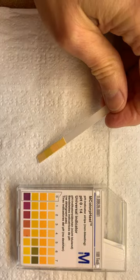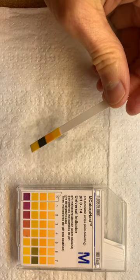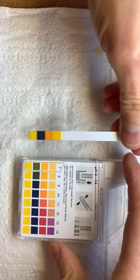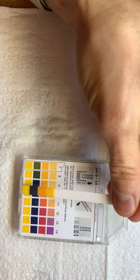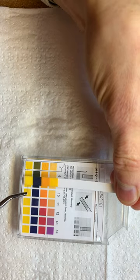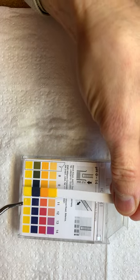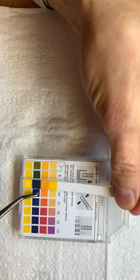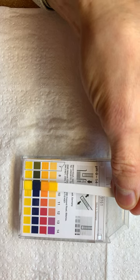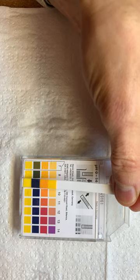Let's spray some in here. All right, we need to get back to our base side and our heavy cleaners here. So now we're looking at about a 10 going into 11 — maybe 10 and a half right there. This one matches the 10 column pretty well. 10, 10 and a half, something like that. That's for Cavicide, which is just a hospital grade disinfectant.